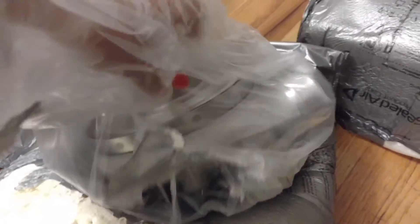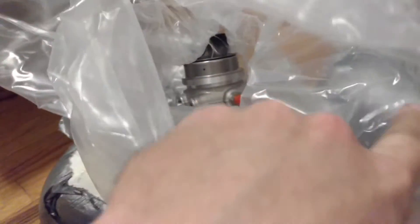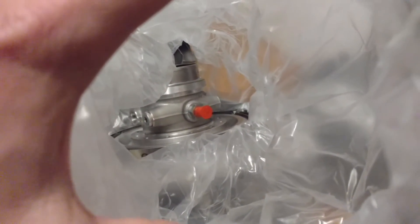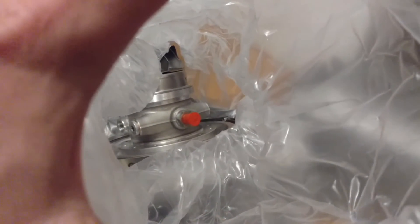Unlike the fully assembled units like the 8374 and 9180, this has an F1-derived aluminum CHRA. I believe the others are cast iron, so this shaves about 3 or 4 pounds right off the center.